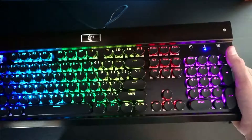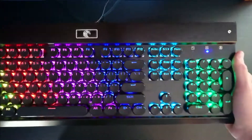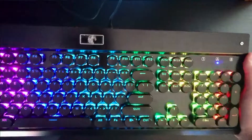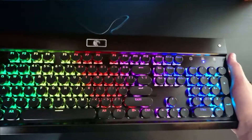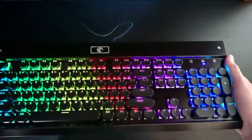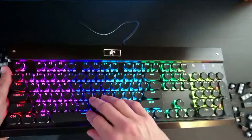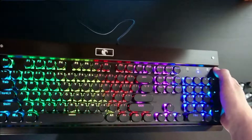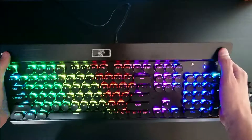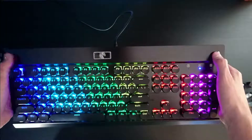Most keyboards that have these circular keys are running for about $100. This took me about 15 minutes and was $17 on Amazon right now — I'll put a link in the description. Basically just go get them, throw them on any keyboard you want. It'll make your keyboard look a lot nicer and it actually feels a lot cleaner. If you guys have any comments or questions, just please leave them below. And like always, stay tuned and subscribe.